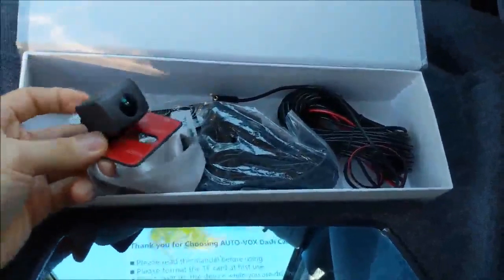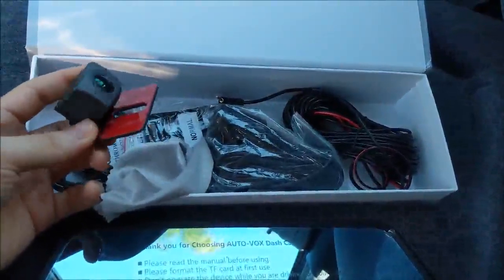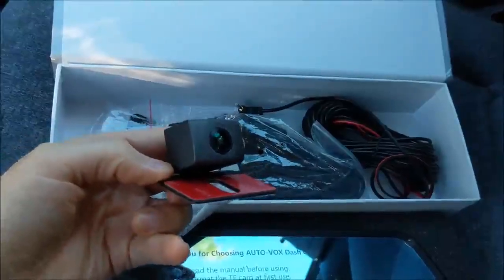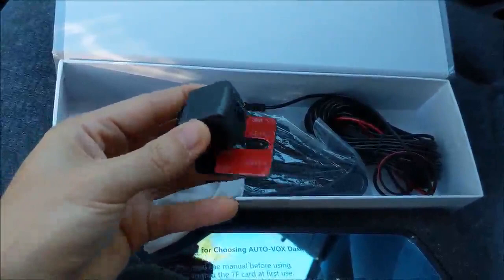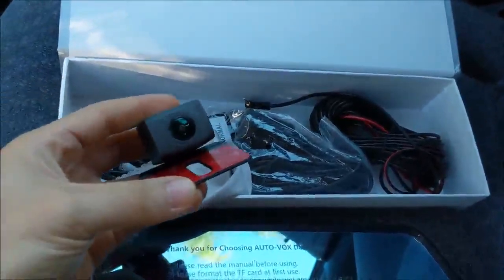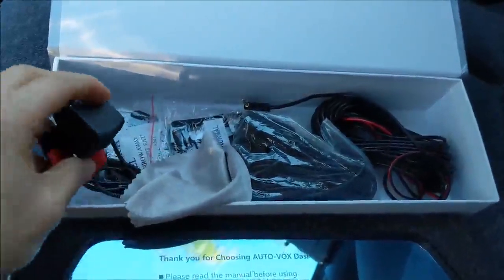Here's the reverse cam. I have the M6 — the M6 has a bunch of lights on it, but it's plastic. This one is metal and has no lights. So I'm curious to see how much better it is, or if it is better at all. Supposedly a higher quality image — we'll find out.